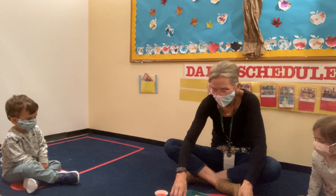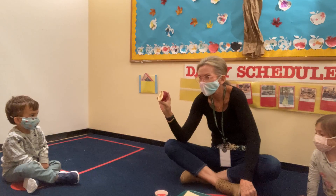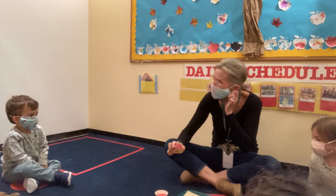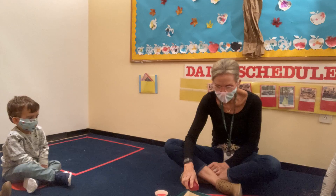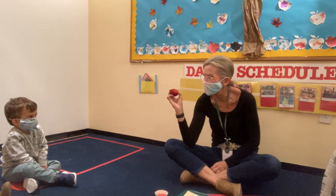We are going to do some apple pressing, painting with our apples. Sometimes when we paint we spread. Sometimes when we paint we dip and dot. We are going to use these the same way that we use the doodots.